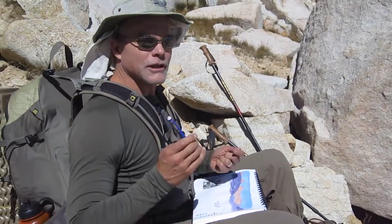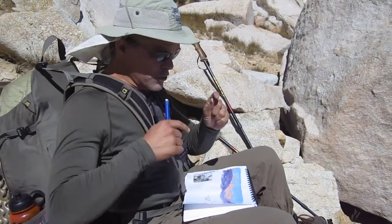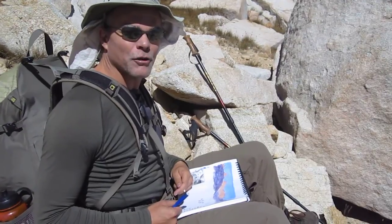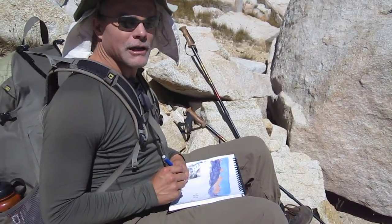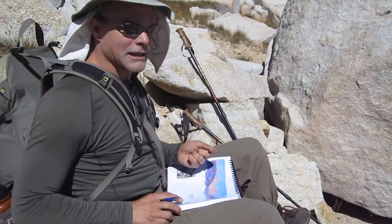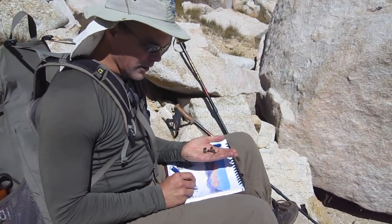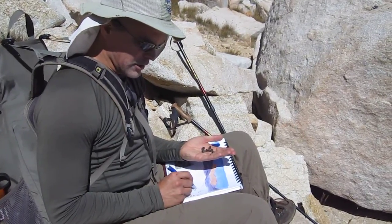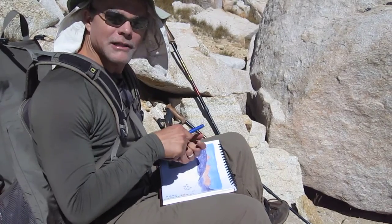Should you choose to do this, sunglasses are a critical thing to bring with you. You can get snow blind just with the glare off your paper. It will change the way your watercolors look if you're putting color down, so you can kind of peek underneath your glasses. But whenever you're sketching and looking straight down at that paper, you're really going to want some of those sunglasses on. It makes a big difference. Polarized is best.